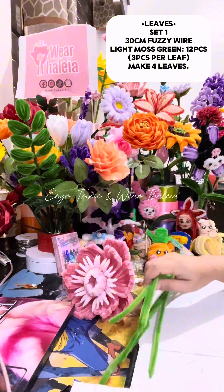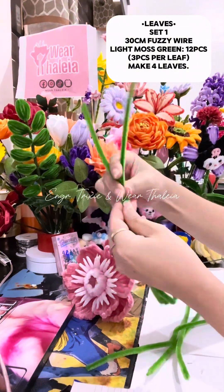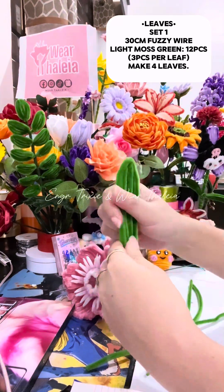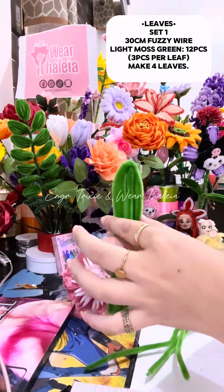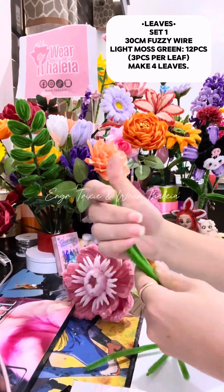For the leaves, get three fussy wires, bend each in half, insert the other one, then twist to secure it. Secure it at the bottom by twisting excess wire. Make four pieces.